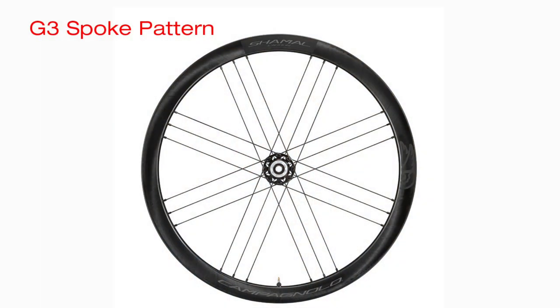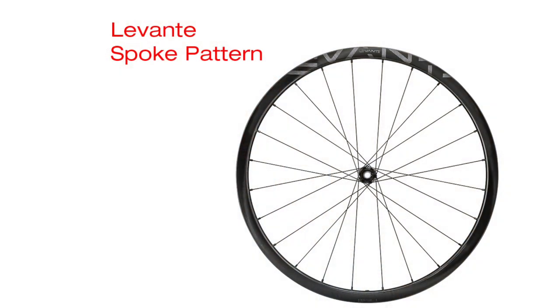The second point is the spoke pattern. The G3 spoke pattern is famous and synonymous with Campagnolo, but one challenge on gravel — when you're far from any major town or service center — is that it's quite hard to true a G3 wheel yourself in the middle of nowhere. If you damage a wheel, you need a specialist to fix a G3 pattern. The Levante uses a traditional spoke pattern, which makes that challenge much less daunting — you'll be able to find a standard spoke and nipple and have anyone who can true a basic wheel bring it back to life.